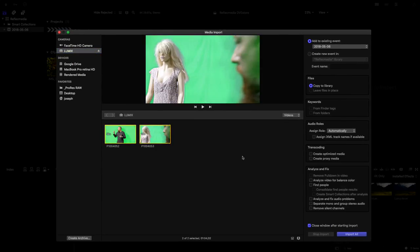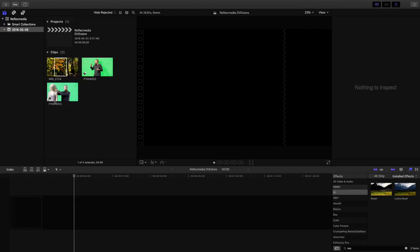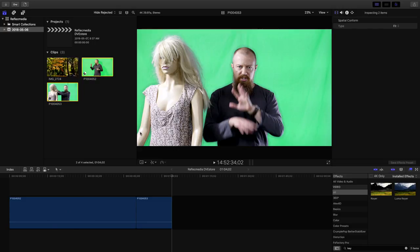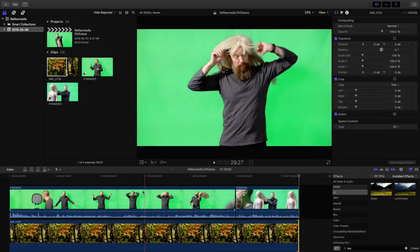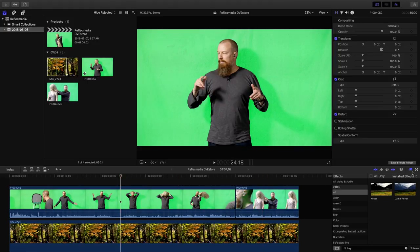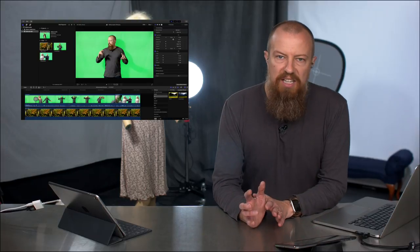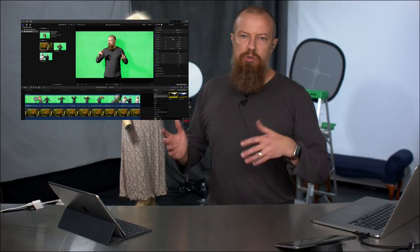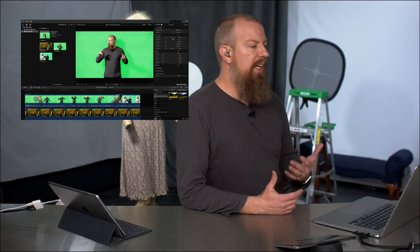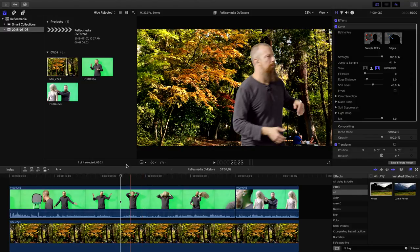Here we are in Final Cut Pro — I did record both of those shots. I've grabbed those two clips, imported them, added them to the timeline, and put this graphic underneath as a background to key through. Doing a key in Final Cut is pretty straightforward: go to the Effects tab, the Effects Browser, search for 'key,' and you'll see a Keyer and a Luma Keyer. The Keyer is what we want — that's the Chroma Keyer. It's designed to be largely automatic. I drop the Keyer on and boom, it's done its job — that worked out better than I expected.